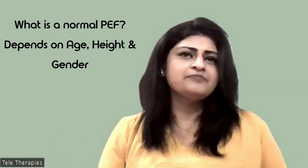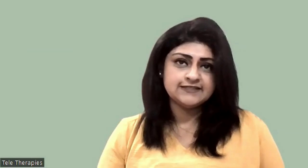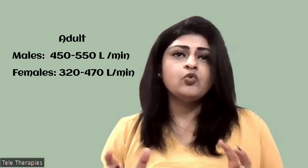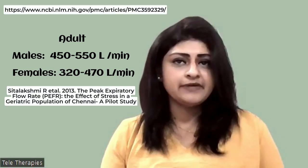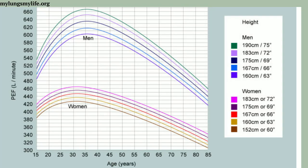Now, the question is: what is a normal peak flow? It depends on the age, height, and gender of the person. Normal peak flow varies between 450 to 550 litres per minute in adult males, and 320 to 470 litres per minute in females. The chart on the screen shows how peak flow measurement varies between genders depending on age and height. As you can see, peak expiratory flow is highest in both genders between ages 35 to 40, and then you can see a gradual decline in the peak flow rate measurements.